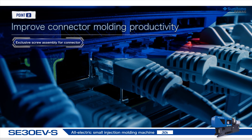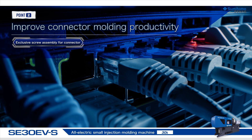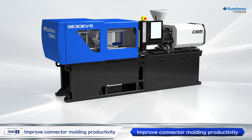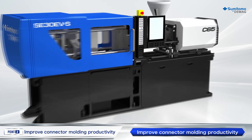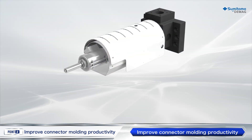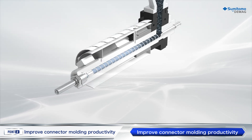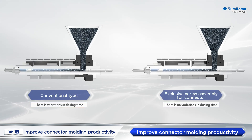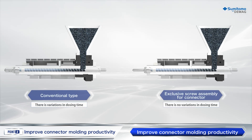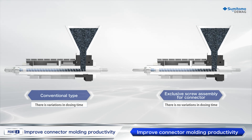The connector-specified plasticizing unit reduces the defect rate in connector molding and improves productivity. This plasticizing unit adopts an optimized screw shape for super-engineered plastics such as LCP, polyamide, and PPS. This screw shape provides high feeding power, even for super-engineered plastics with a high ratio of re-grind resin.